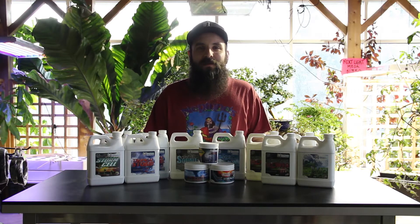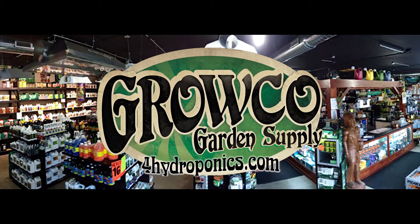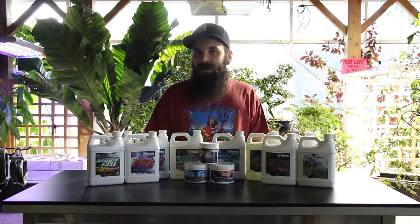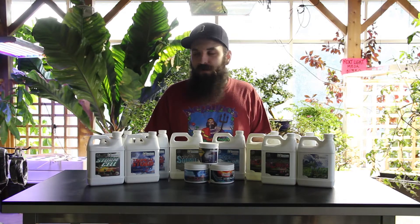This is Matt with 4hydroponics.com and today we're going to be taking a look at the Hurricane Hydroponic Nutrient Lineup. Hurricane Hydroponics are kind of a new nutrient company to the scene — they've had some good reviews so far and everybody who's tried it around here has had good results, so we're going to give a rundown and show you what they've got to offer.